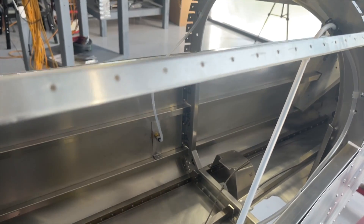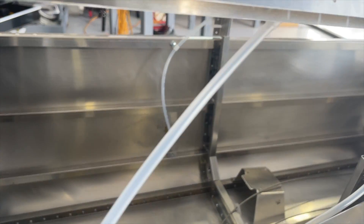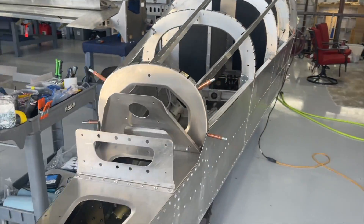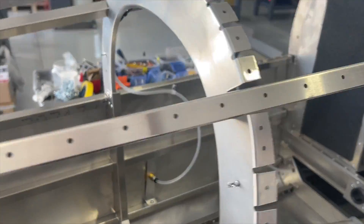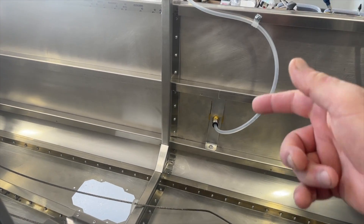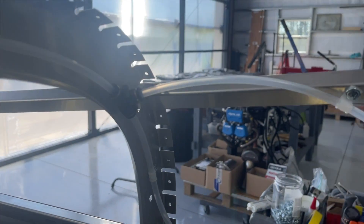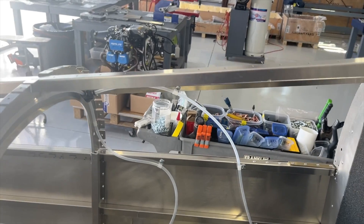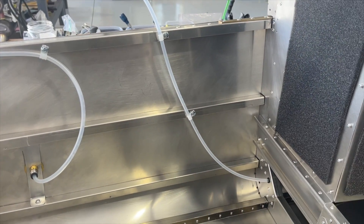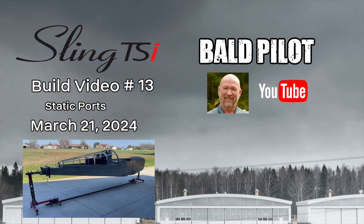Just wrapping things up with the installation of the static lines. As always with these static lines, they need to go up outside of the port - from the connection to the port - to prevent any water from getting in. That's why the T fitting is so far up. That line there goes up to the ADAHRS, so the static lines are in.